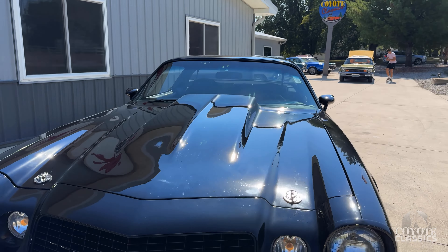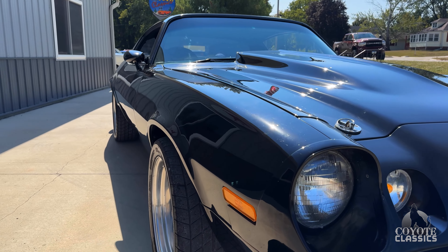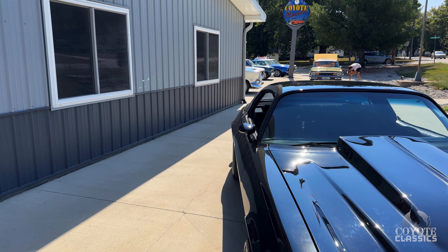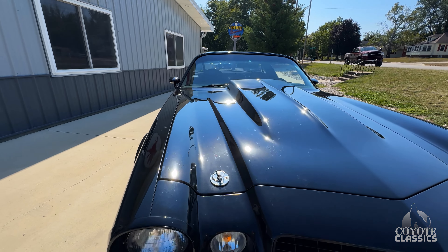Look at the shine that this paint has. We didn't buff it either. So if a guy wants to polish it and wax it a little bit, it'll even be that much nicer. Super straight. I decoded the trim tag today — it was built in the Los Angeles plant. That's probably why it's so solid. California car, probably.